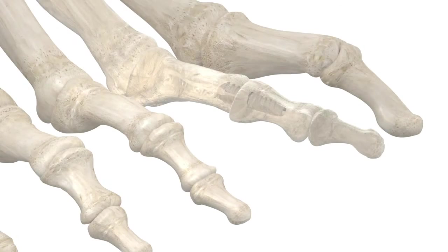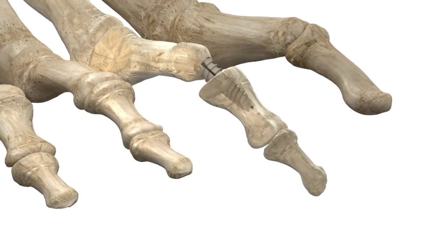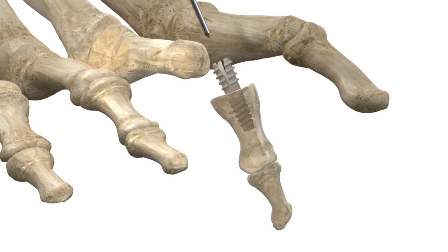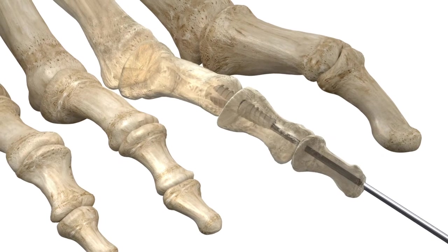TOTAC is a cannulated implant that allows for the supplied K wire to be retrograded proximally into the metatarsal to stabilize the DIP and MTP joint. Utilizing the K wire to stabilize the DIP and MTP joint is optional and remains solely at the surgeon's discretion.